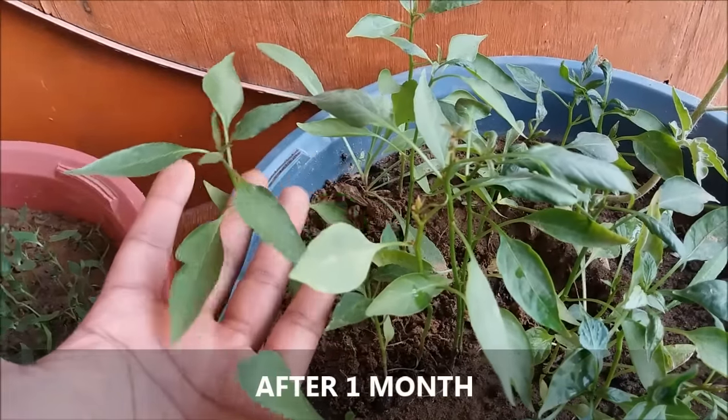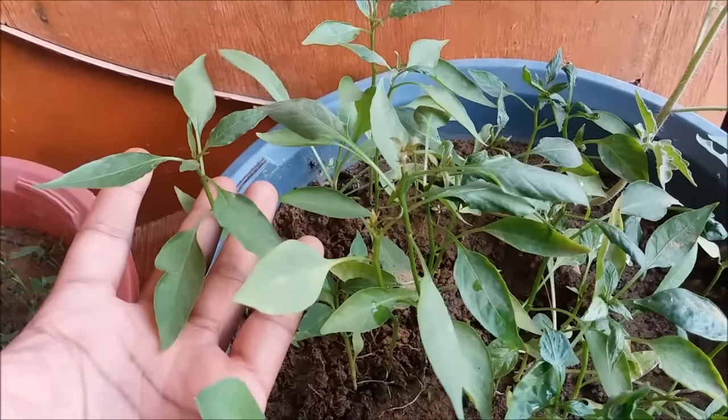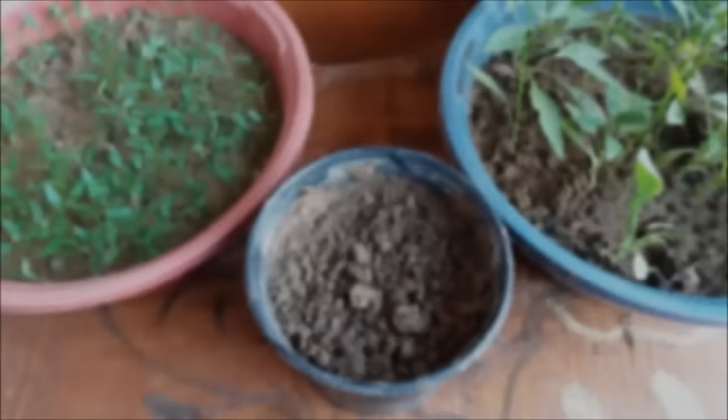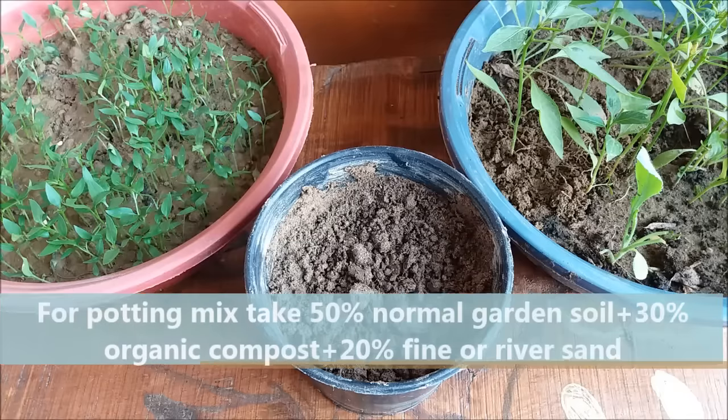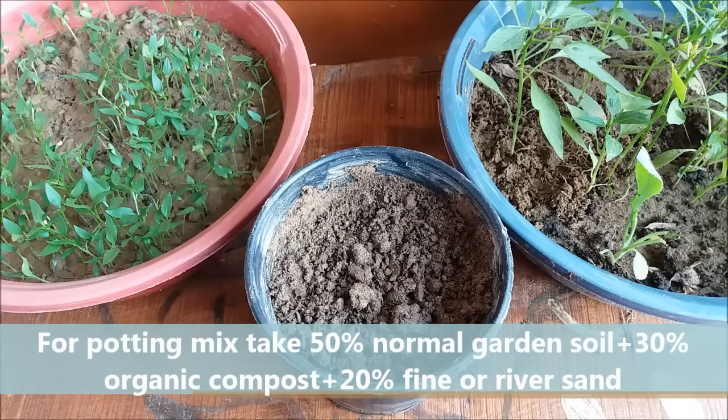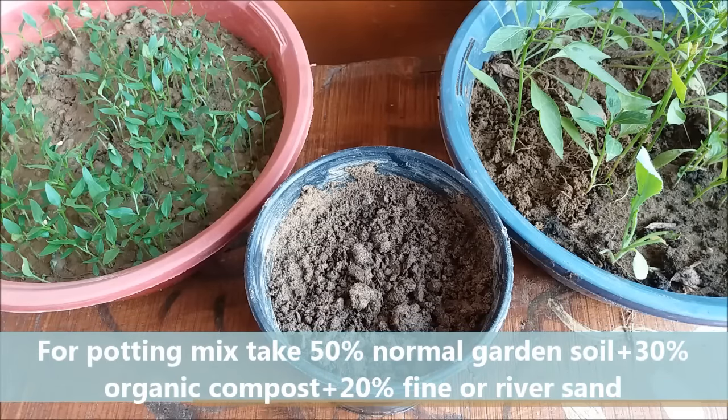At this stage you can transplant them into an individual pot. Take a well-drained pot with drainage holes at the bottom. Cover the hole with a small stone or gravel and fill it with the potting mix. For the potting mix take 50% normal garden soil, 30% organic compost, and 20% fine sand.